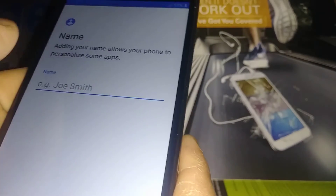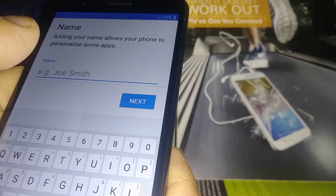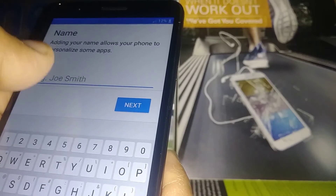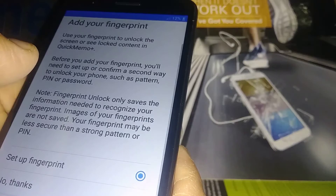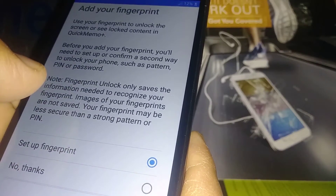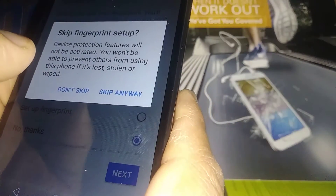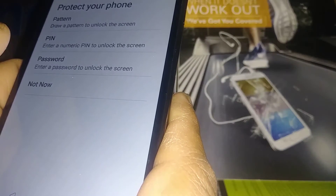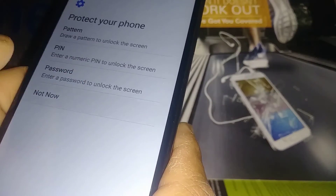Here you're going to create a nickname for your phone for extra protection in case you lose it — so you can protect your personal information on the lock screen. You can also set a fingerprint — we'll skip that for now and do it after we get to the home screen. You can also protect your phone with a pattern, PIN, or password — we'll select 'Not now' and continue.